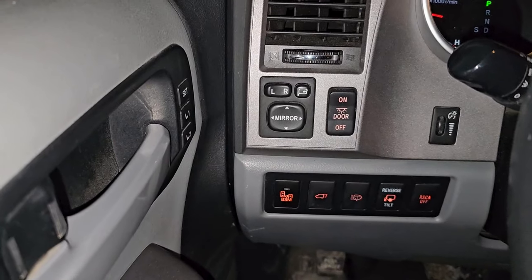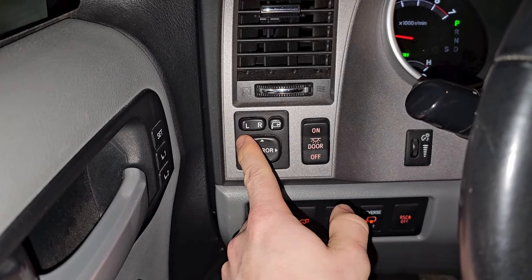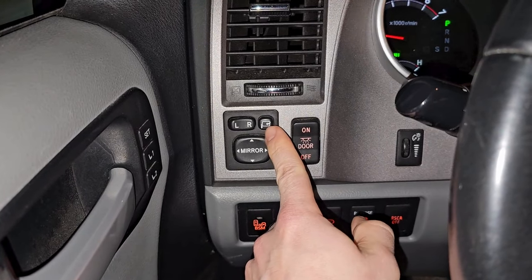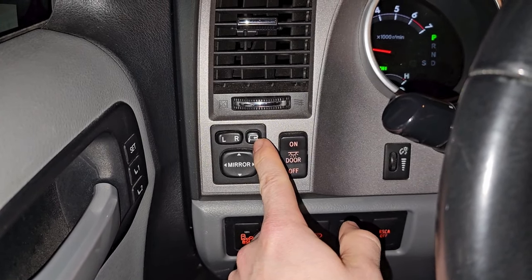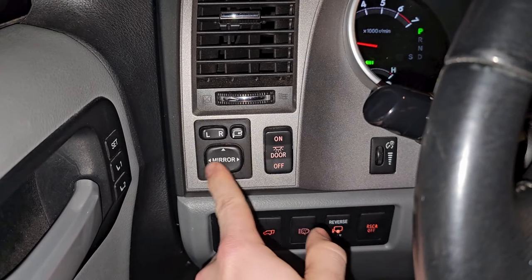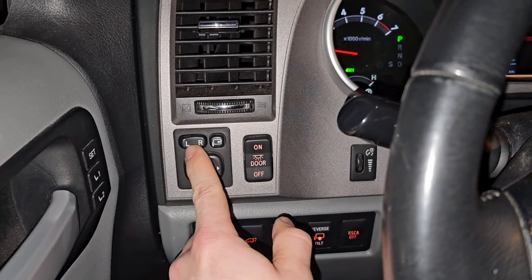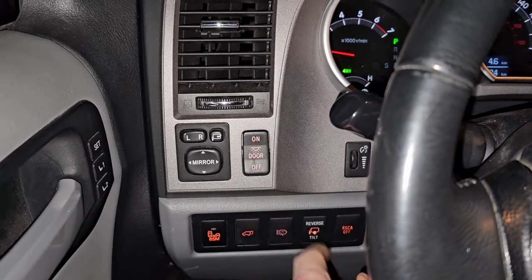Over here are your side view mirror controls. You can press this button to automatically retract all of your mirrors. The toggle switches between left and right, and then you use the directional controls to adjust which way your mirrors point depending on which side the toggle is set to.